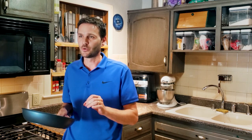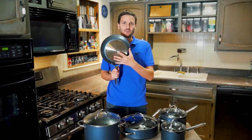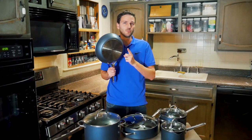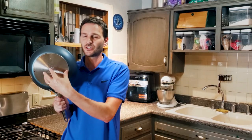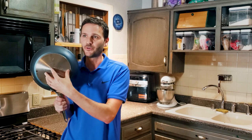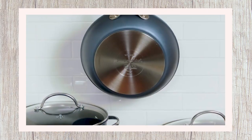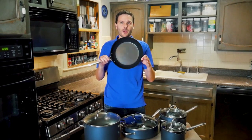There are five total layers of non-stick coating — three on the inside and two on the outside. There's also an aluminum disc on the bottom to help the pan heat up very quickly, and on the very bottom there's a stainless steel cap.